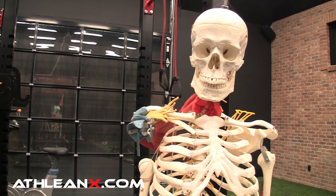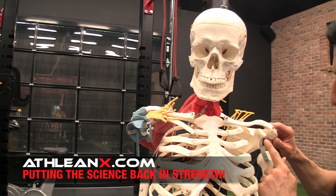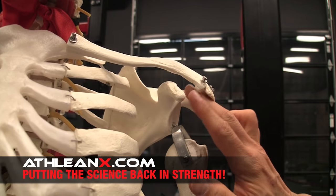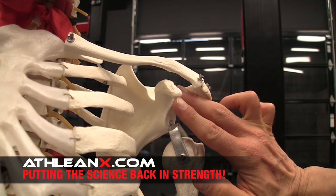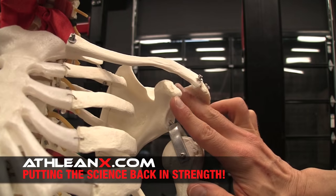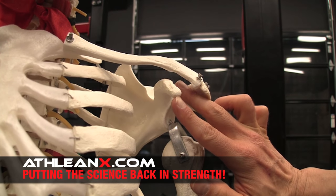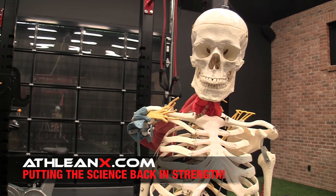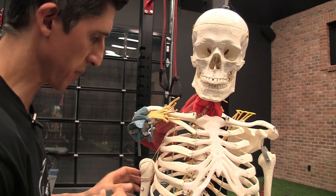If you look at the anatomy of the biceps, the first thing you have to look at is we have two heads of the biceps — that's why we call it the biceps. One is the short head that attaches here to the coracoid process, and then one that attaches to the top of the ball and socket, which would be the socket portion here of the shoulder joint — the very, very top. This is the long head; it's higher than this one over here, thus it's longer. The long head is the thing that gives us all the problems, because the position of it in relation to the shoulder joint is what's problematic.